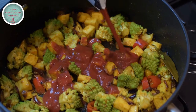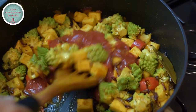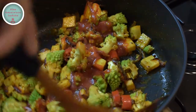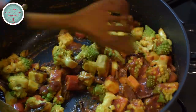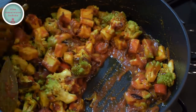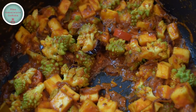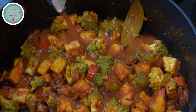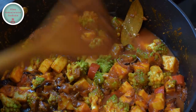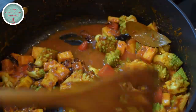Now it's time to add the tomato passata into the pot. Blend it in and fry for another two minutes. Rinse out the tomato passata carton with water and add it to the pot, then give the pot a stir.